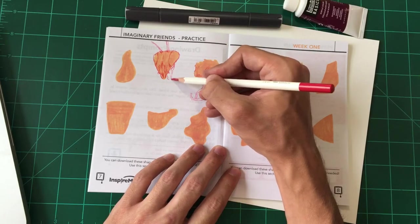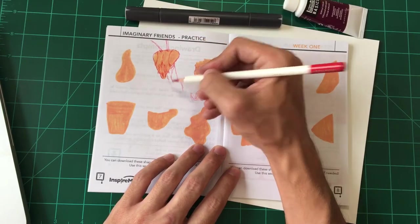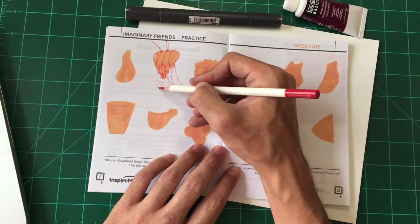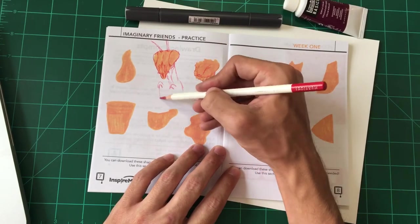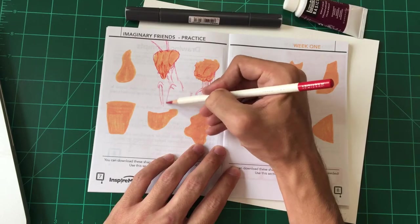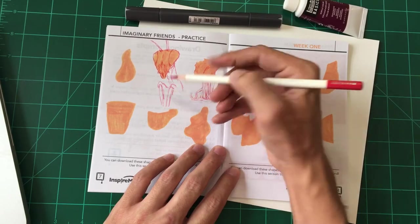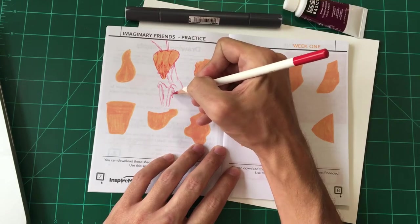One thing I really like about Inspire Me Crate is that over several months I've gotten a different colored pencil each time. So I've gotten to try a bunch of different colored pencils, which is great because I love colored pencils and I'm always trying new ones until I find the perfect one. This guy looks like a mantis to me, that's what he reminds me of.